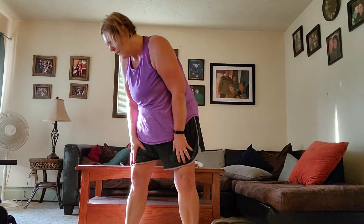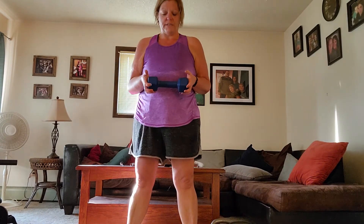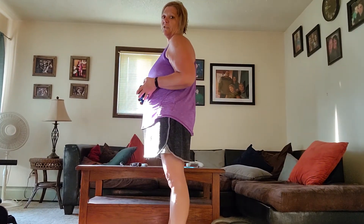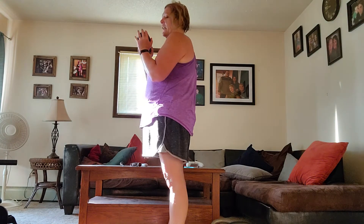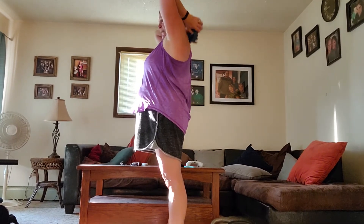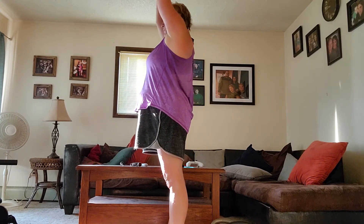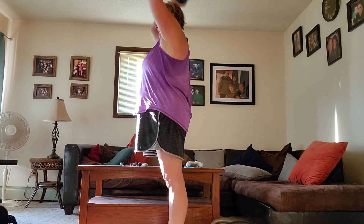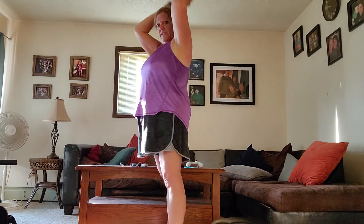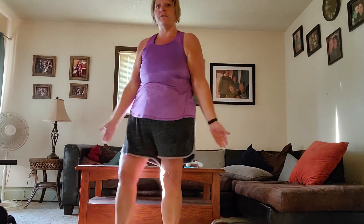Another one that I do a lot of is the tricep lifts. I do use the weights for this one simply because of my range of motion and my shoulders. You simply bring it up like this, come up and then back. From there, do not bring it forward again — keep it back there, keep your back straight, bring it up. That one's pretty self-explanatory. Just up and keep going, and increase as your body allows you to.